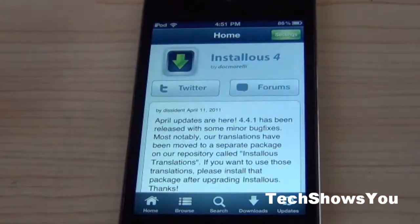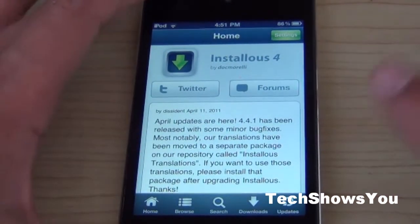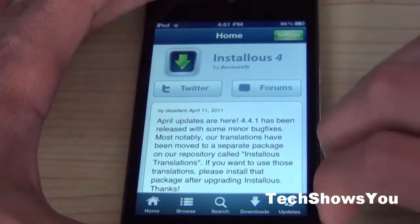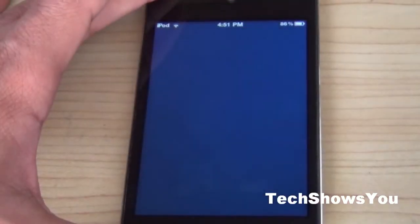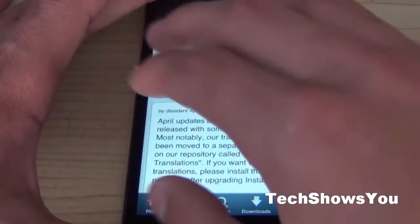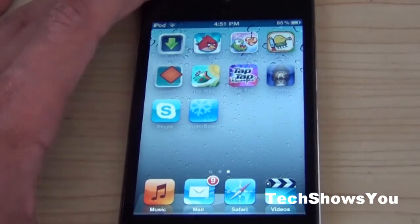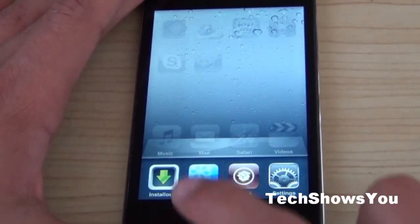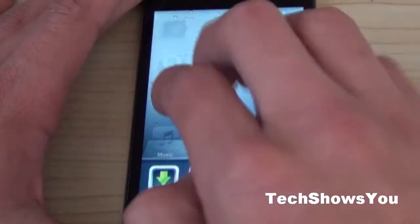Another thing you can do is open an application — this is just for the video's sake. You can take four fingers and scroll in between applications. When I scroll it opens WinterBoard, I can scroll back and it opens install list. You can pinch out and it will close the application. The last thing you can do is take four fingers, scroll up, and your multitasking bar down here will open. You can scroll down and it will close.